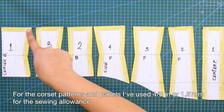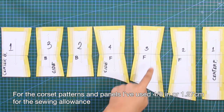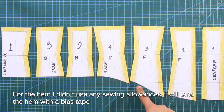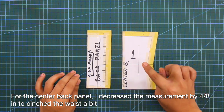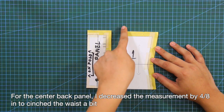For the corset patterns and panels, I've used 4/8 of an inch or 1.27 cm for the sewing allowances. For the hem, I didn't use any sewing allowances because I will bind the hem with a bias tape. For the center back panel, I decreased the measurement by 4/8 of an inch to cinch the waist a bit.